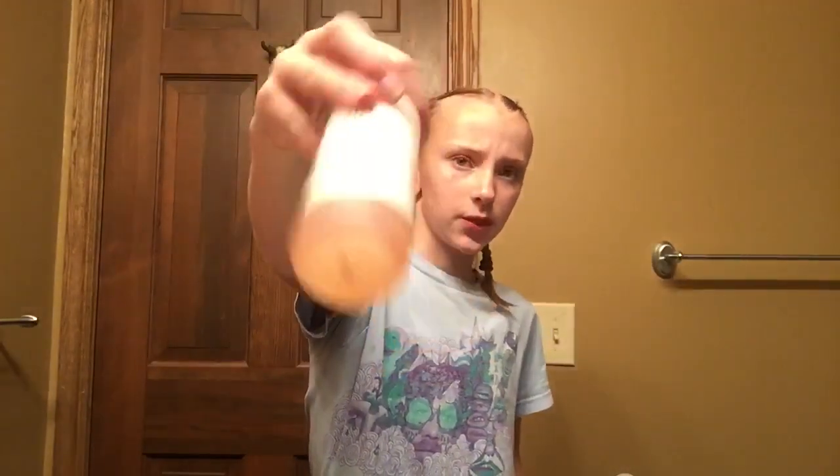I just like to use this — my Medusco rose water spray — because it hydrates my skin. I'm going to go clean this up, and I actually still have to make my lunch, so I'll get back to you when I'm doing that.